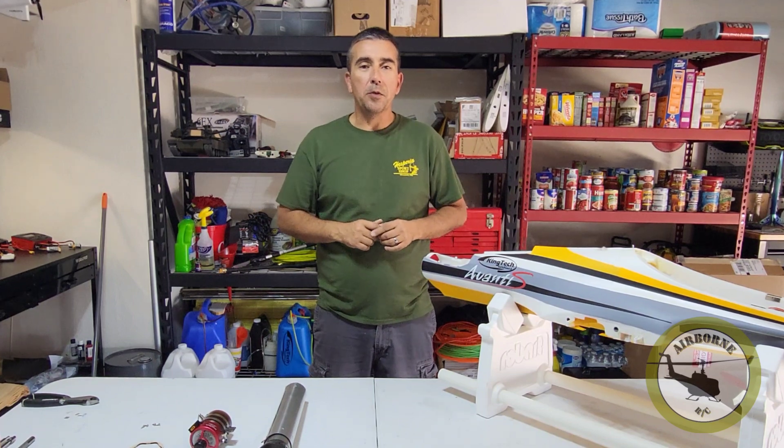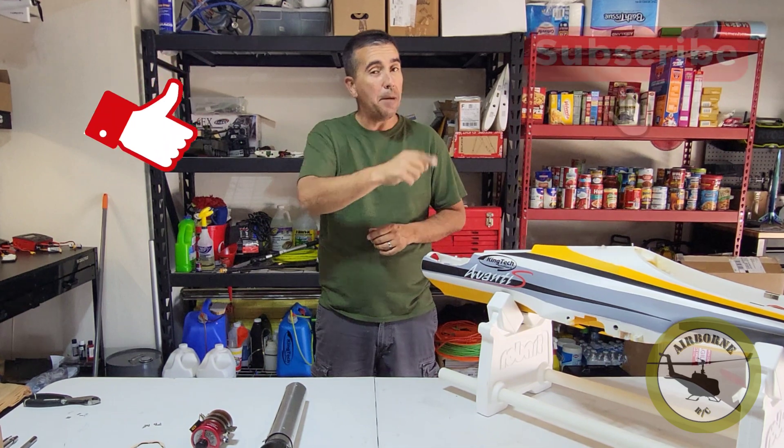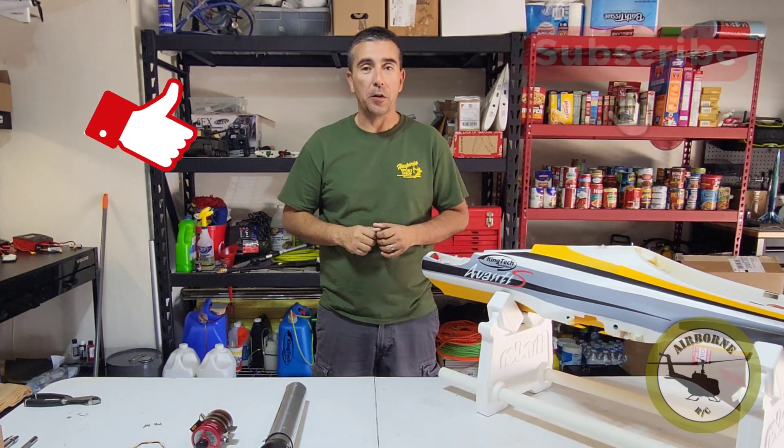Hey y'all, Nunes here. Welcome back to Nunes Airborne RC. If it's your first time here, smash that like and subscribe button so you can get notified for future content.